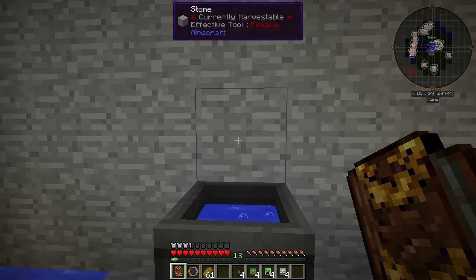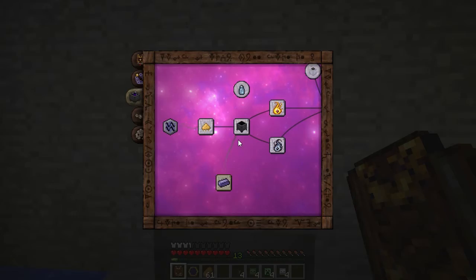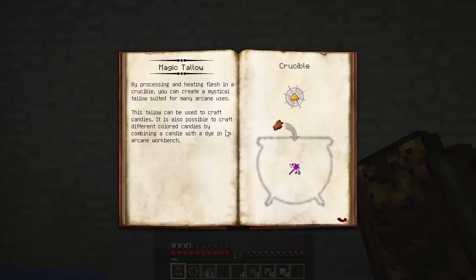The first thing we're going to make is some Magic Tallow. Open your Thaumonomican to the Alchemy tab — Magic Tallow is right next to Basic Alchemy. It's made by throwing some rotten flesh into a crucible with Precantachio.